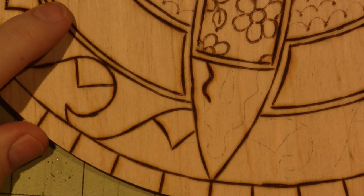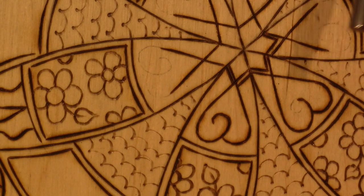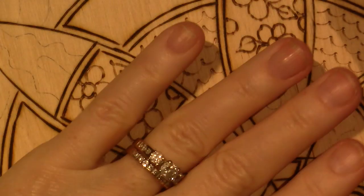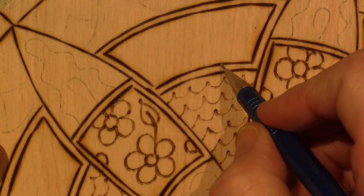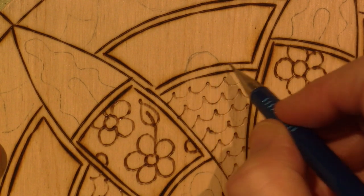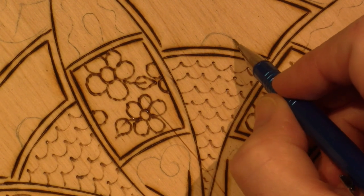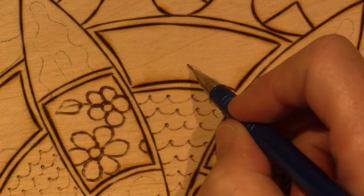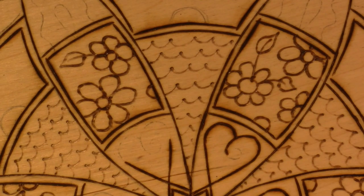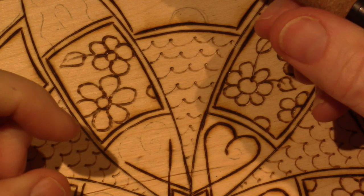Now I'm going to switch and turn that off for a second to show you another thing I'm going to do on this one. First I'm going to go to the center right here and make a half circle — a semi-circle — and that's going to be my sun. These are just eyeballed. I'm going to make my sun, so I'm turning it back on. I'm going to use the same tip on the same temperature — still at four and a half.